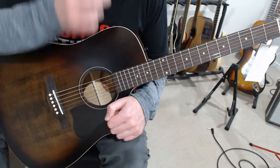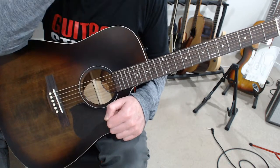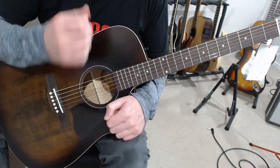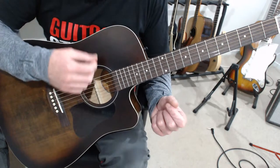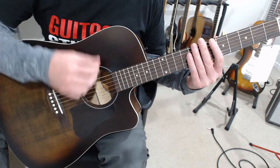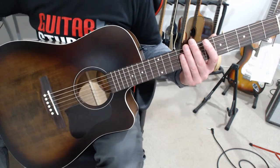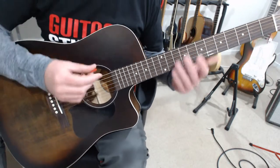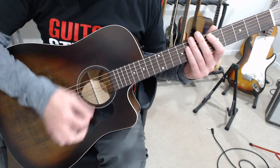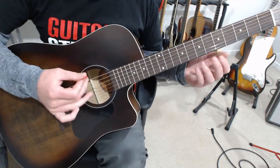Sometimes on an acoustic guitar a lighter pick can sound good — a Herco Flex 50 is an awesome sounding pick on an acoustic guitar. But something to be worried about with a pick that's too light is that you get away with too much flippity flappity sound as they flap across the strings. If you've got a really flexible pick that's flippity flappity, it doesn't prompt you to use good technique.